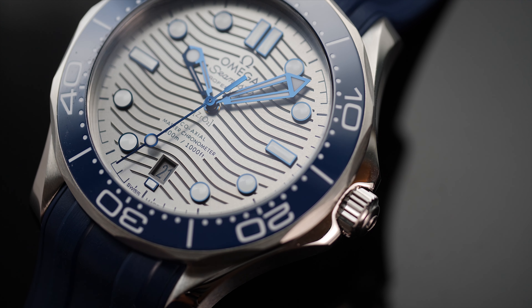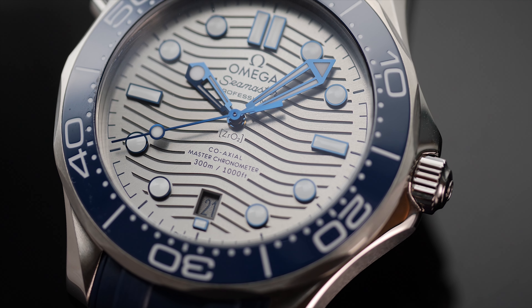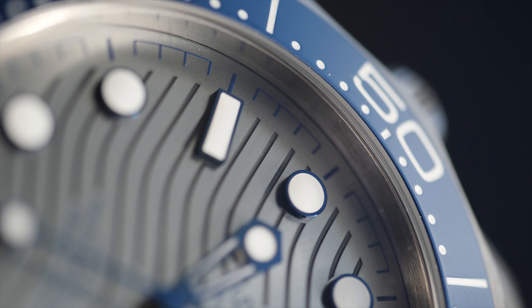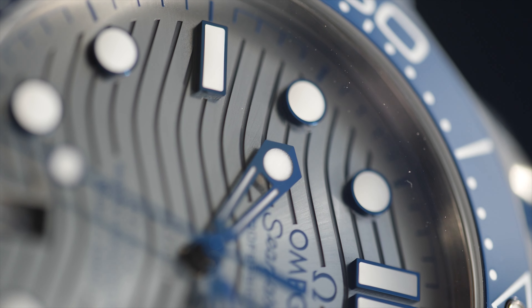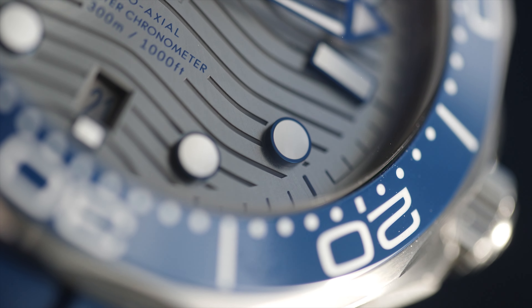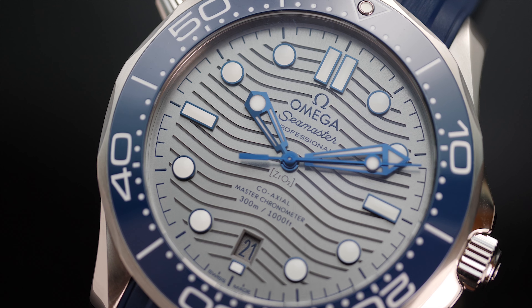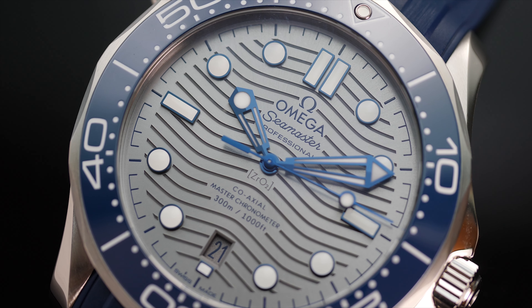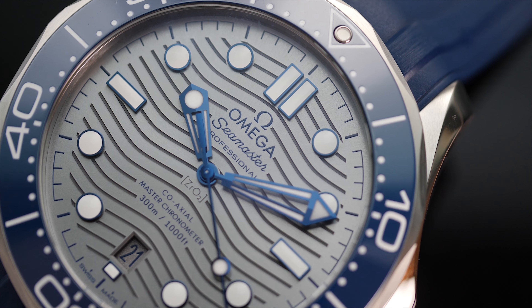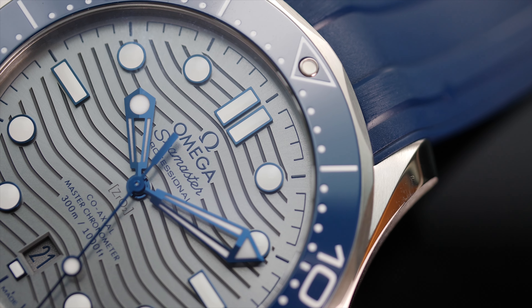1993 marked the birth of the Omega Seamaster Professional 300 Meters diver watch, which was not only a success but became an icon in a very short time frame. 25 years down the line, we saw a completely new reference to celebrate the anniversary, offering a combination of new elements, materials and design cues, yet retaining — and even bringing back — some original design elements. The first thing you notice on the dial is the wave pattern, and although these waves were not available in the last generation, they were one of the iconic design characters of the watch back in 1993. This time we have more prominent waves that are spread wide apart, and in the flesh they are three-dimensional in nature.